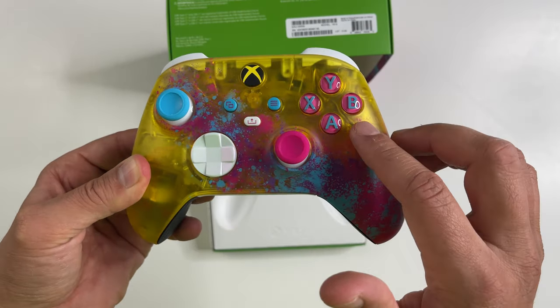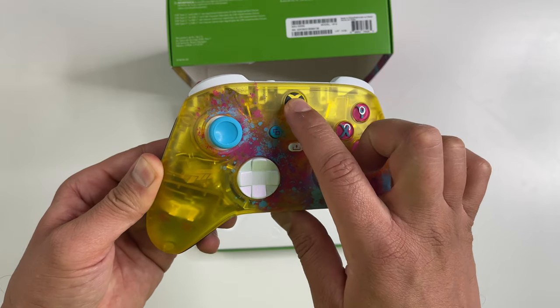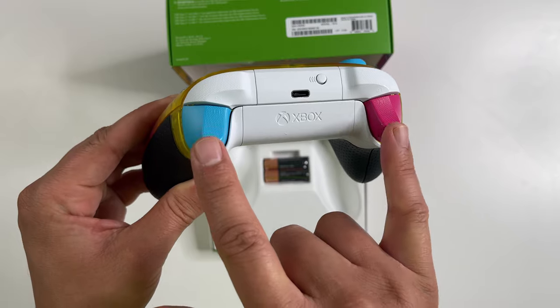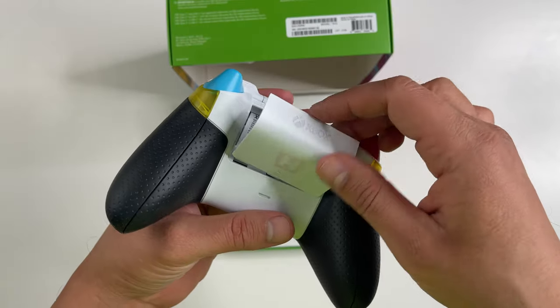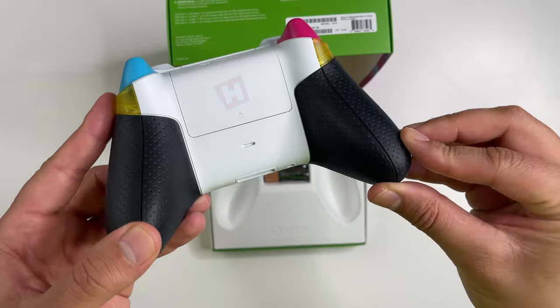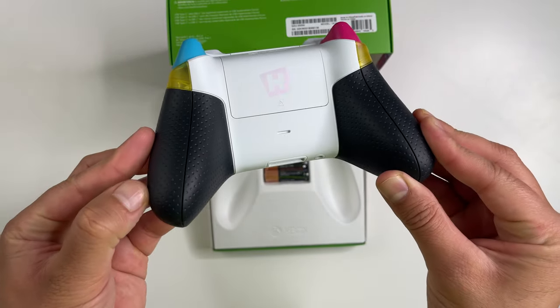The X, Y, A, B buttons are also matching with blue letters on pink buttons. The power button does have a yellow X. On the back there's some white which has good contrast with the rest of the colors, and the trigger buttons follow the same blue and pink theme. The battery plate is also unique — it does have a Horizon symbol on it.